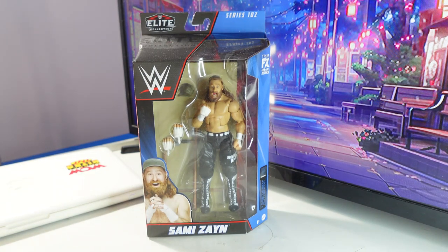Hello everybody, it's Cheung Lee again. Welcome back to another unboxing video. This time it's of WWE Elite Series 102, Sami Zayn.